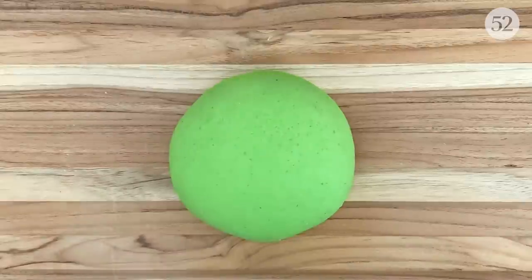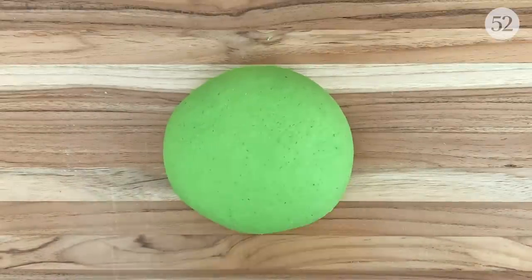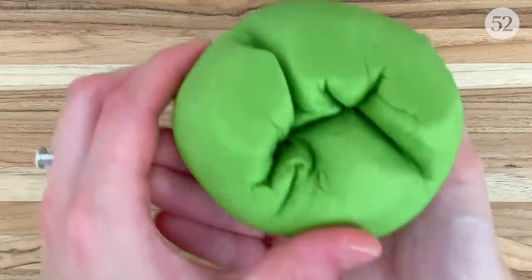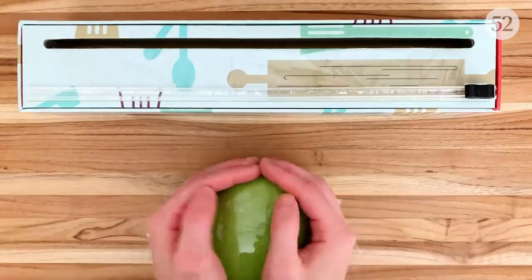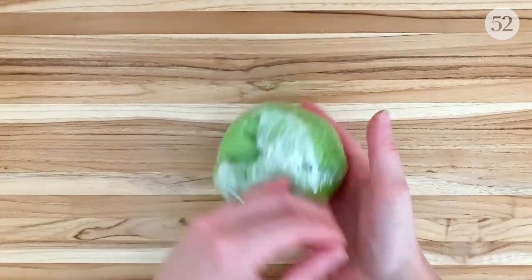Our dough is nice and smooth, and a good indication that it's elastic is if it springs back when I lightly tap the surface with my finger. I'm going to wrap it tightly in plastic and let it rest for about 15 minutes at room temperature so it can recover its strength before making the pasta.